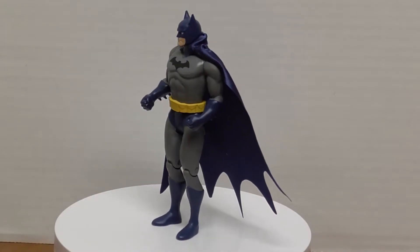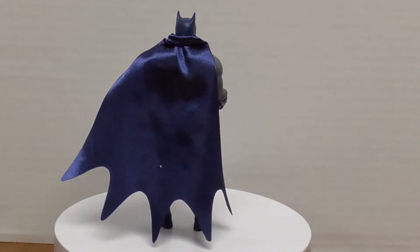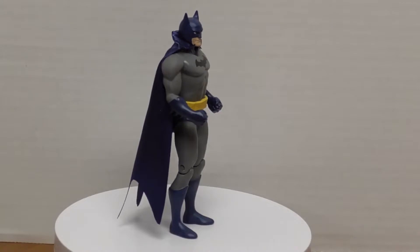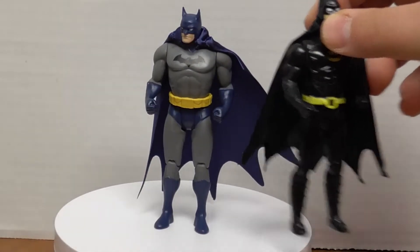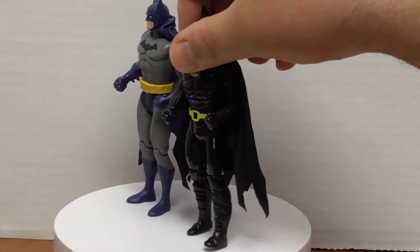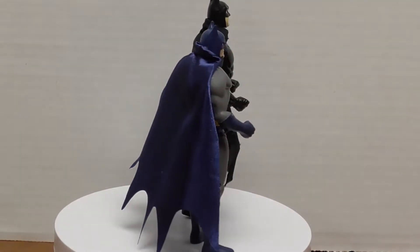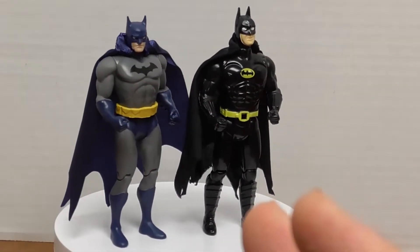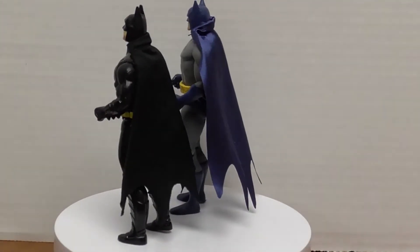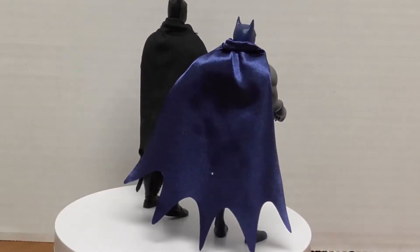A few years after Superpowers, they came out with the Batman movie, and the action figures from 1989 were pretty similar in style. Putting him next to this Batman you can kind of see for yourself — the original DC Superpowers figures were from Kenner, and I believe the 1989 Batman figures were from Toy Biz, though feel free to correct me if I'm wrong.